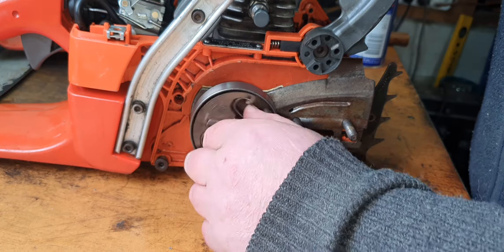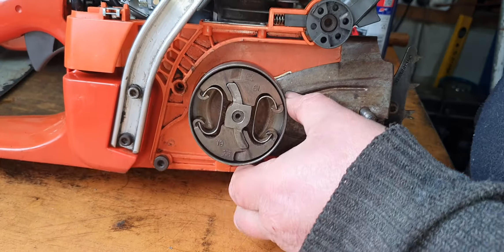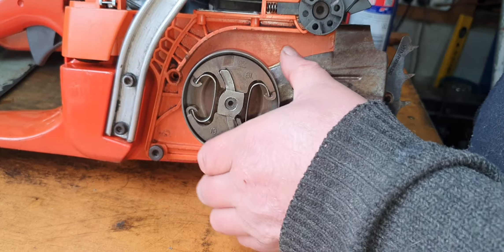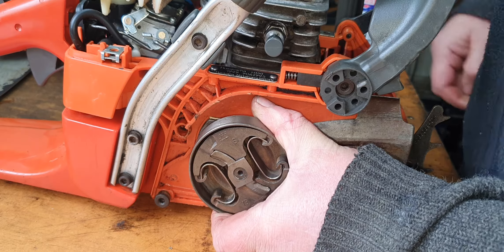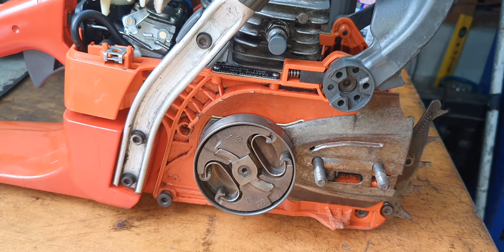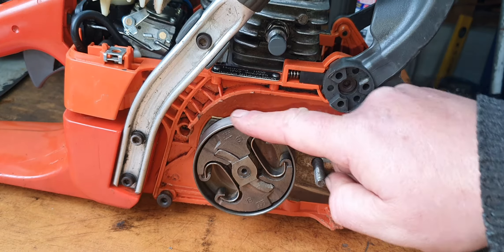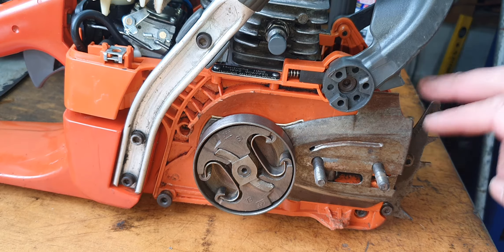I'll tighten this up - just finger tight for now - and you'll see the clutch drum actually turns. I can turn it over and the clutch drum turns, so I'm happy with that. That was a big muck up on my part. I have to get this pump in and get the 345 up and running, but now I can get this one going - I've already got a bar, I just need a chain. So now I can actually get a running saw out of this one.